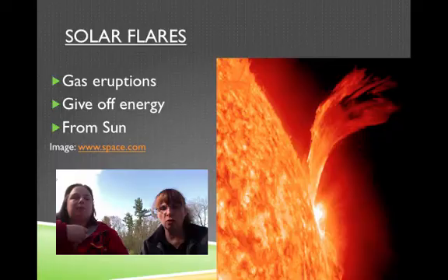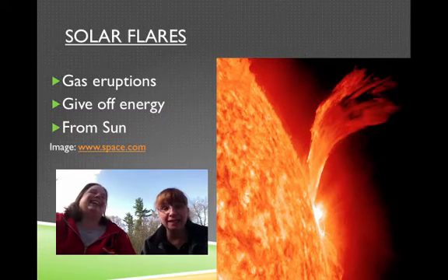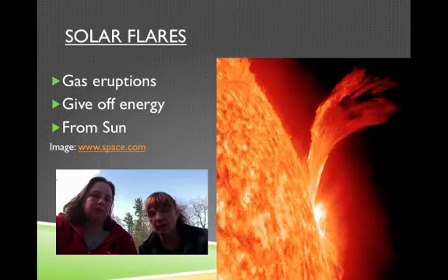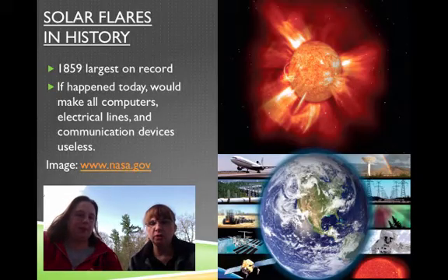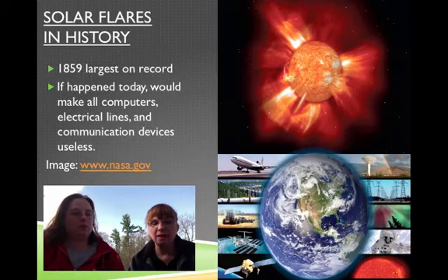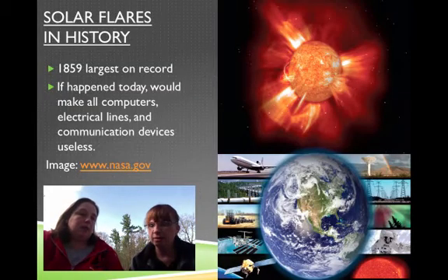Solar flares — these are the gas eruptions. They give off lots of energy. The difference between a solar flare and a solar prominence is this isn't a loop; it's not connected. Solar flares are that one burst of energy. Going back in history, 1859 was the largest on record, and if it happened today it would make all the computers, electrical lines, and communication devices useless. Back in 1859 they didn't have to worry about iPads and phones.